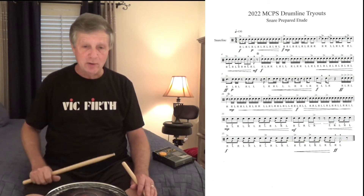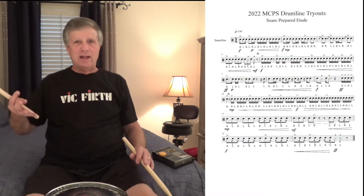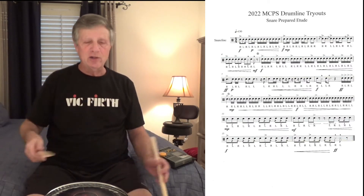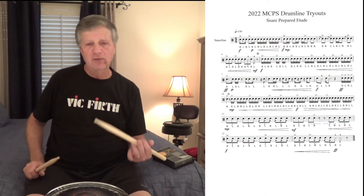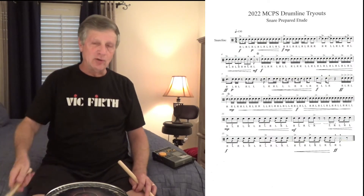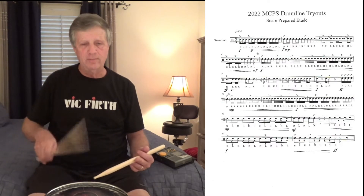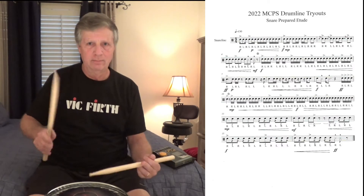Pay close attention to the second measure. I was playing this incorrectly, because normally natural sticking on the second measure would be: right, right, left, left, left, left, left, left, left, right. Not in this case. The composer has thrown two rights in where the lefts would normally be. Because normally you go... look at that.